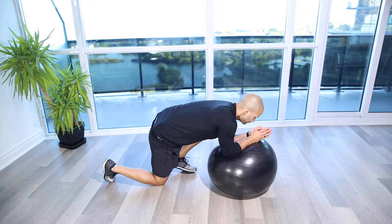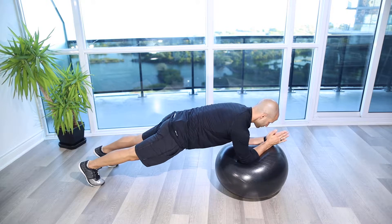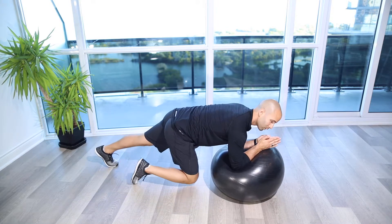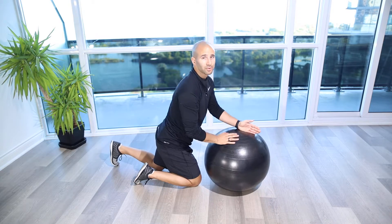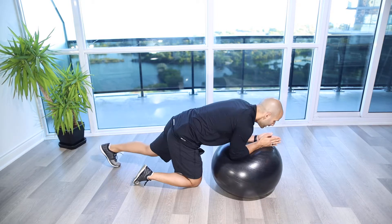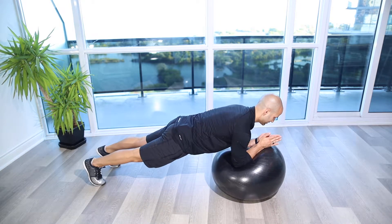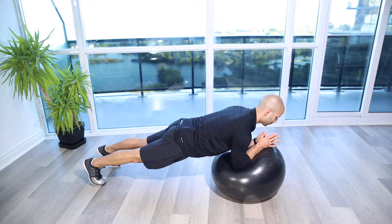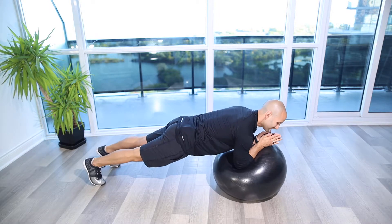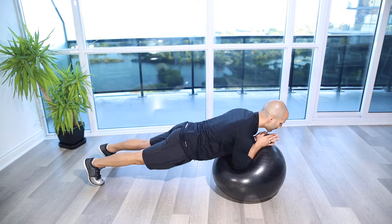Stability ball saw. You're going to line up on a stability ball in a plank position with your forearms on the ball. While you maintain a nice long body here with the glutes engaged, ribs tucked, chin tucked back, shoulders back, we're going to push forward and back with the arms, resisting the stomach and the back from sagging as we come away from the body.